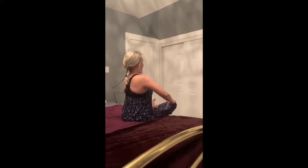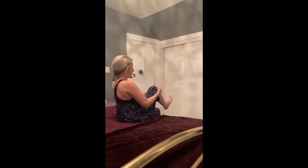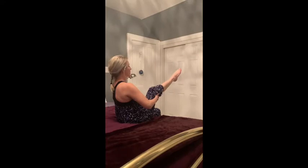Nice big breath in and out. Bring that knee in, give yourself a nice hug, do some circles with the ankle one way and circles the other way. Hands behind the thigh, let's stretch that leg — if you're here that's fine, if you go a little further that's fine too. Flex and point, flex and point, flex and point — good.